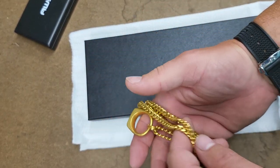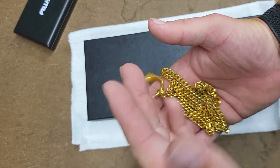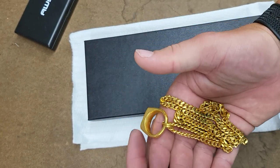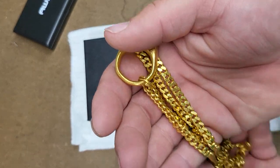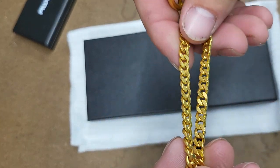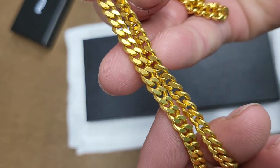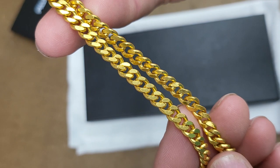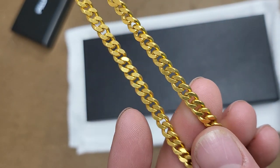Now it's a necklace so I can get away with it being 24k without as much damage — it's not like hitting a table or desk or anything, like a watch or a bracelet or even my ring. I'll post a video on that. So all in all I definitely recommend Mane. I definitely recommend their 24k gold and the flat curb is definitely my favorite out of the bunch. If you look at my videos I have a few different varieties of Mane chains, and this is by far my favorite.